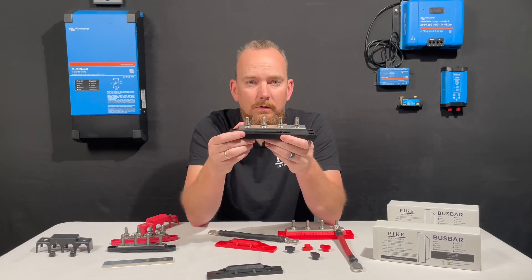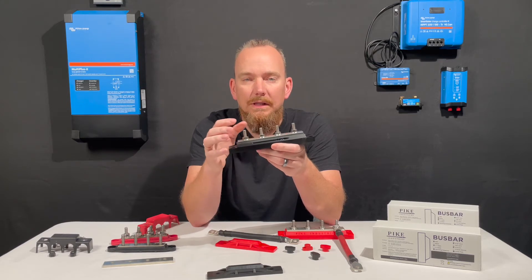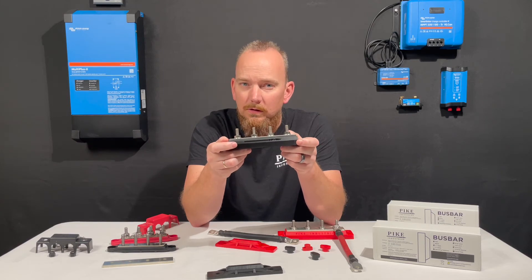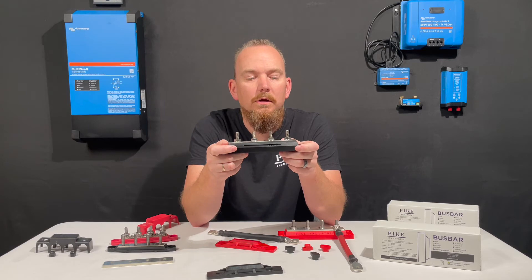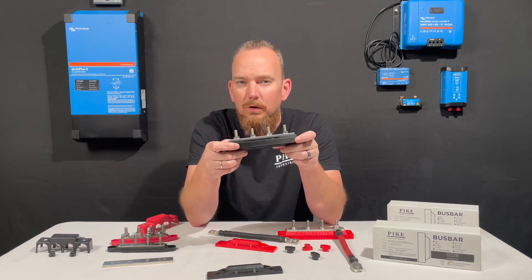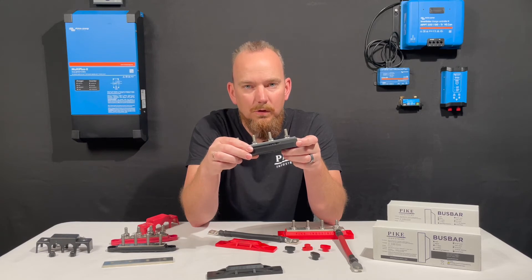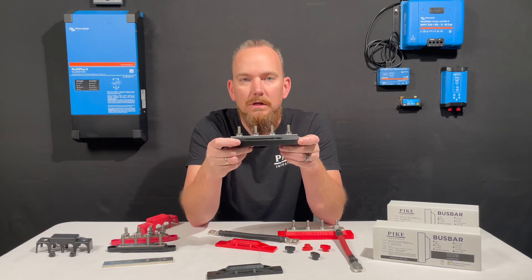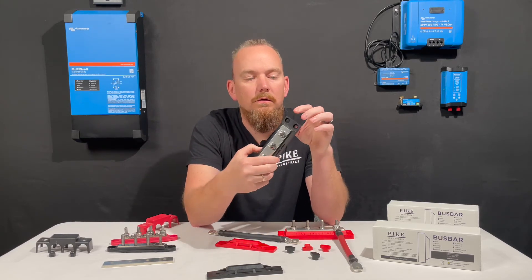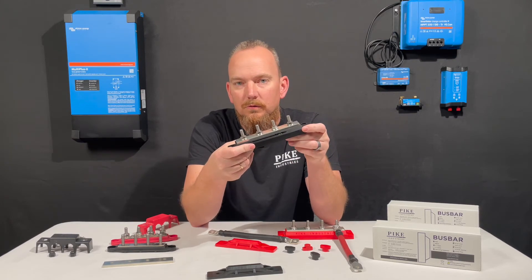The terminal lugs themselves are 5/16ths and they come in two different grades. One is a grade 5 or better zinc plated. We also have a 316 stainless steel model as well. That's important because we went with the 316 over the 304 because these are rated for a marine environment. Both are stainless steel, but when you're looking to buy something that's going to be used in a boat or marine environment, even though it says it's 304 stainless, the 316 is superior to the 304. So always be looking for 316 stainless steel — that would include the terminal lugs, the nuts that hold them on, and also the mounting screws. Everything is going to be 316 stainless or zinc plated grade 5 or better hardware.